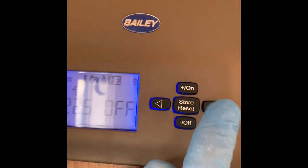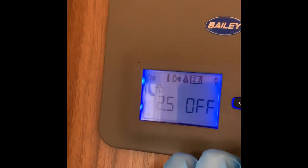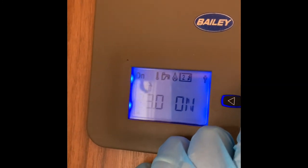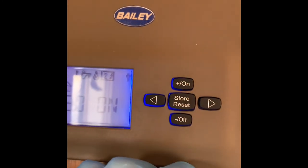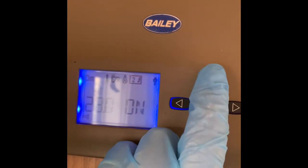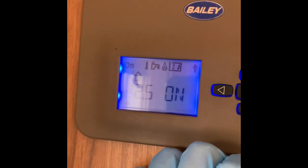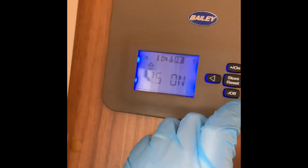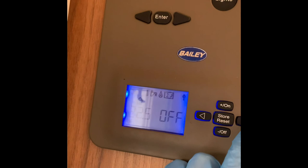Pressing the arrow across again goes to the water. At the moment the water is off. Press plus to go on, minus to go off. So it's plus to go on. Press store — the water heater is now on.